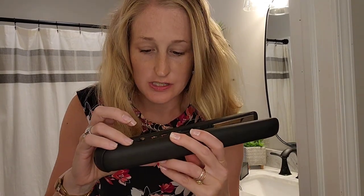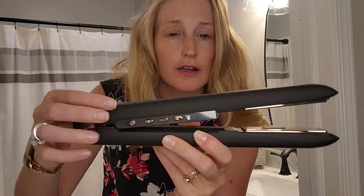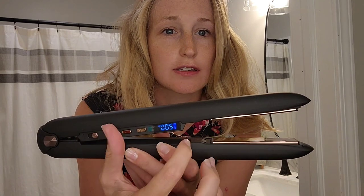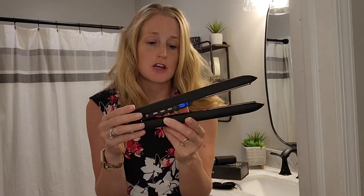This has been charging. I'm going to hit the power button. Right there you can see that it is fully charged and now it is just going up in temperature pretty quickly — it's already at 120.